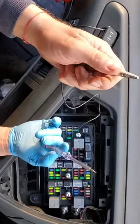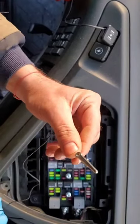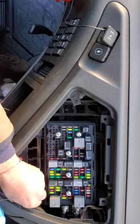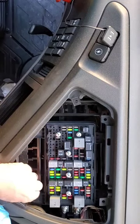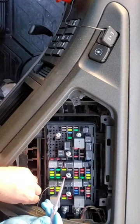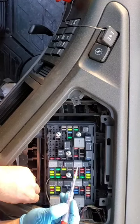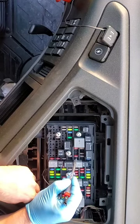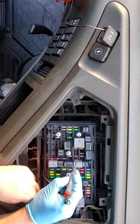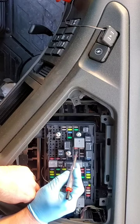Take a check light — one end has to be connected to minus and ground. Connect it to the little bolt which holds the fuse box to the chassis, and with the other end touch each side of the pins on the fuses. You can see the light going on.